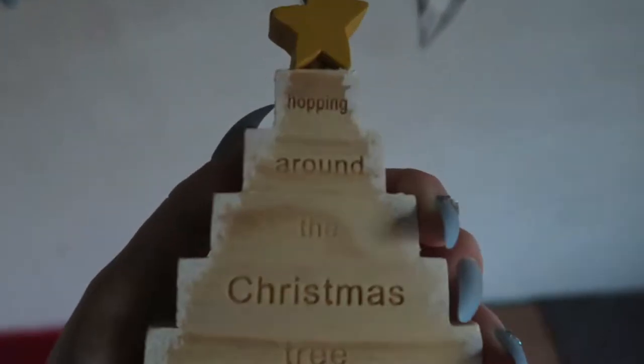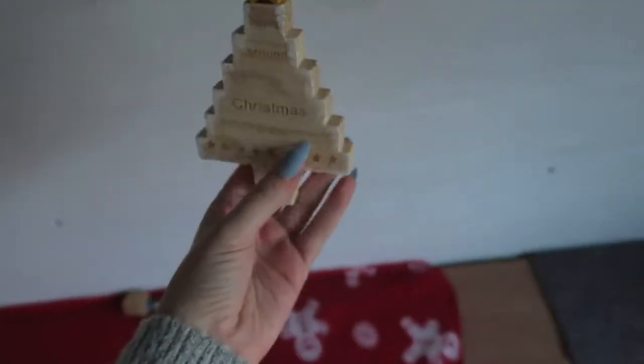And then in the middle I've hung up this tree and it says 'hopping around the Christmas tree' — I got that last year.